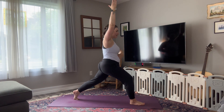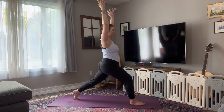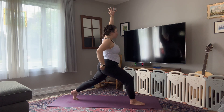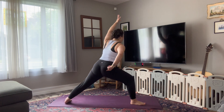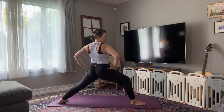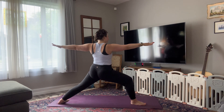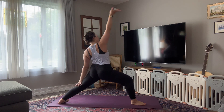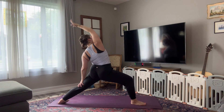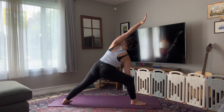Smile. Inhale. Exhale, squeeze that left glute this time to protect your knee as you open it up — Warrior Two. Reaching through your fingertips and stacking shoulders over top of hips. Lower body stays the same. Inhale, flip your left palm, reverse your warrior. Exhale, bring your left elbow to your left knee, right fingertips sweep forward — extended side angle. Inhale, flip your palm, reverse your warrior. Exhale, elbow to knee.